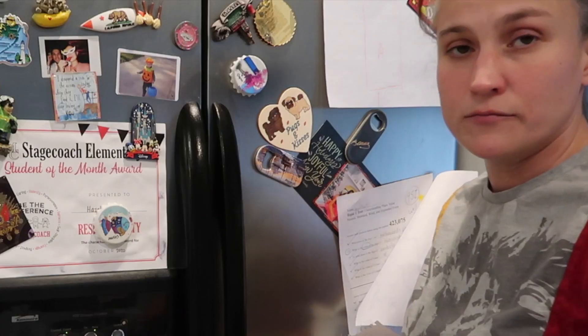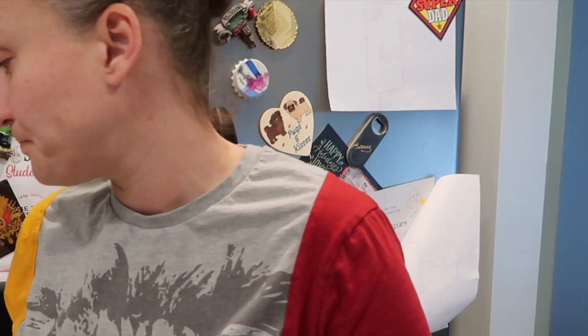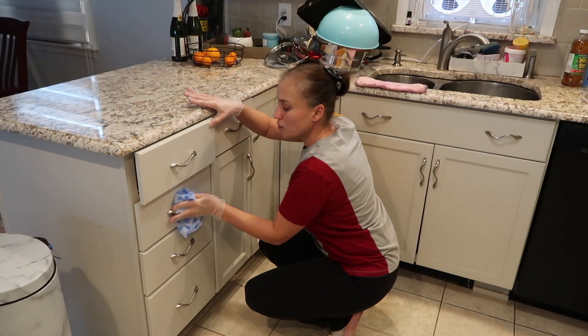I just want to state that disinfecting is completely different than cleaning. Cleaning is just cleaning, but disinfecting is actually wiping down the very busy, high-traffic areas with a solution that is specific to killing bacteria and germs. You just want to continue with all the knobs.